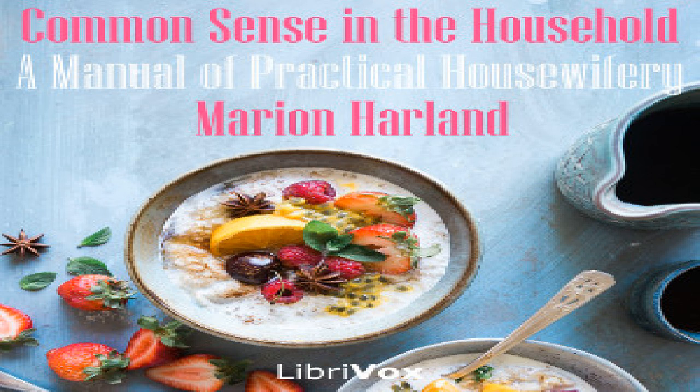Fried chicken number one: clean, wash, and cut to pieces a couple of spring chickens. Have ready in a frying pan enough boiling lard or dripping to cover them well. Dip each piece in beaten egg when you have salted it, and then in cracker crumbs, and fry until brown. If the chicken is large, steam it before frying as directed in the foregoing recipe.